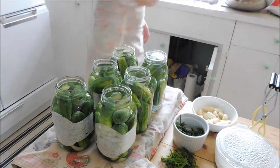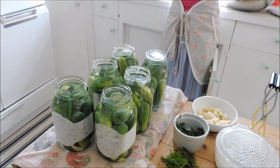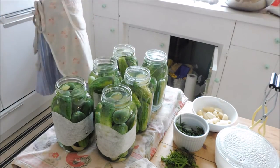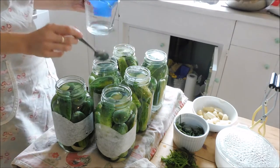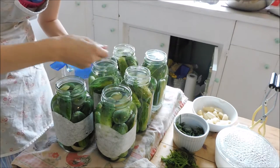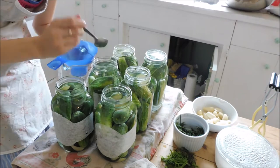Right now I'm just making sure the brine is at the right level and everything's fitting in really nicely. I always like the brine to come up right around just the bottom of the rim where the jar starts to narrow. Once that's all done, I'm going to wipe off the rims really well with a piece of paper towel and some hot water. I want those rims to be super clean before I put the metal lids on.